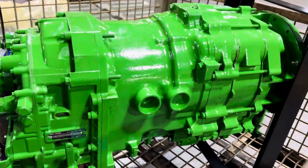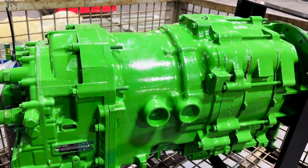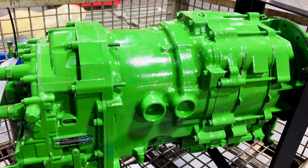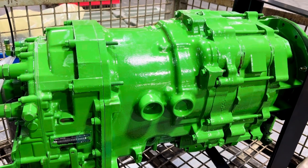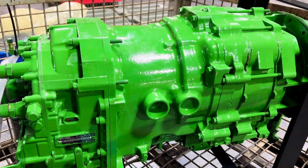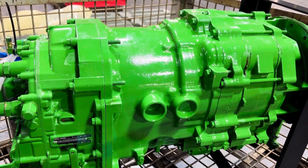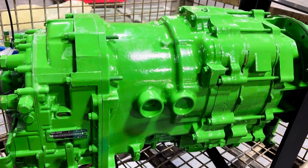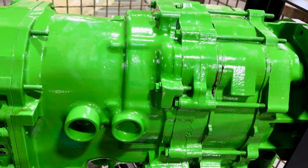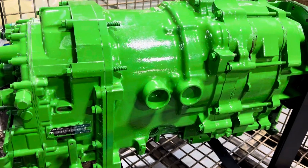From a pricing standpoint, R&R on a 19-speed transmission would start at $15,000. That's a full disassemble, reassemble, inspect all parts, and reassemble with all new wear parts. You can use the word 'reman' if you like — we don't prefer that because we don't want anyone to misinterpret the process. Any item that needs to be replaced would be on top of that. It's done just like an in-dealership overhaul — that's the easiest way to explain it.